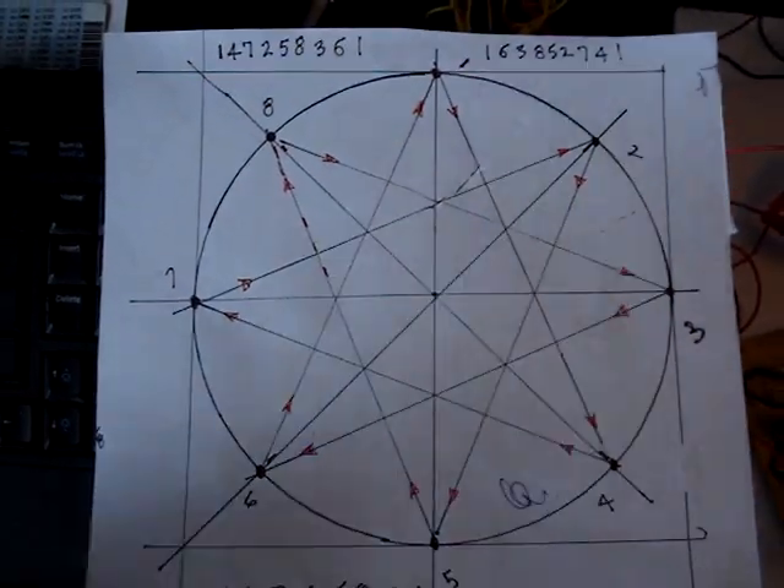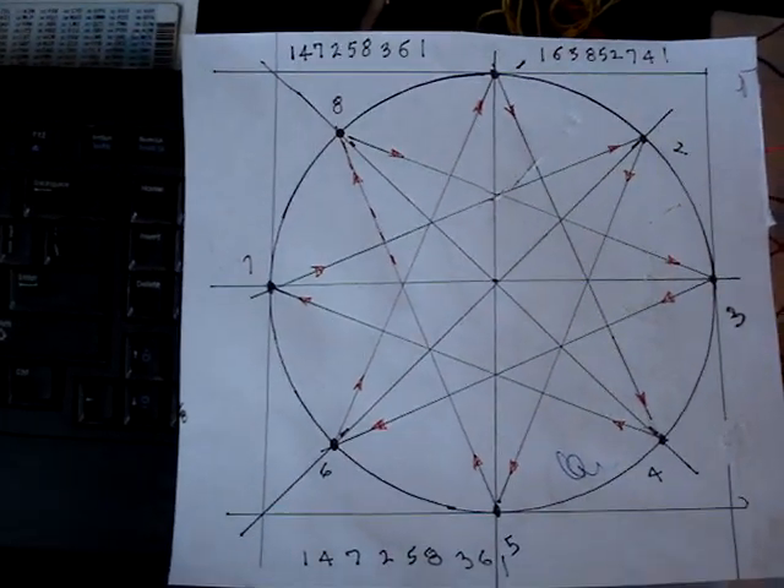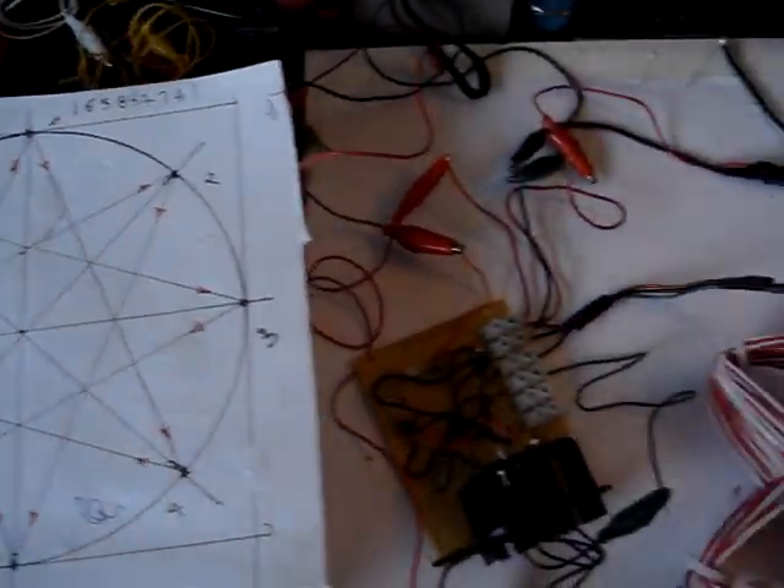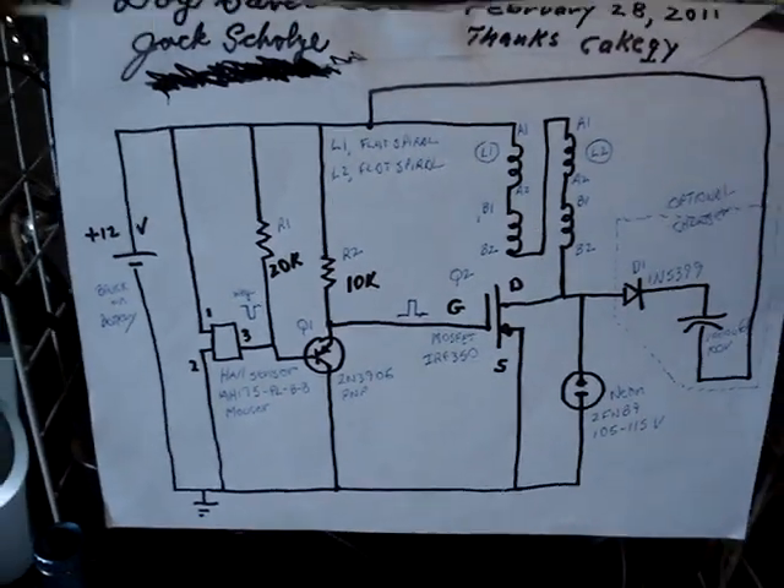Here is the winding sequence, which is 1, 4, 7, 2, 5, 8, 3, 6, 1, which results in a good amount of power.